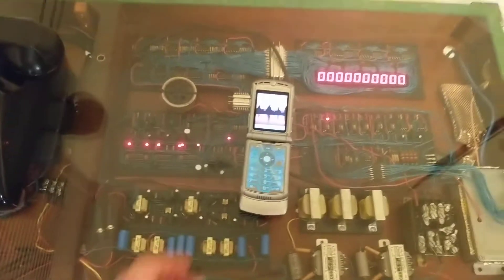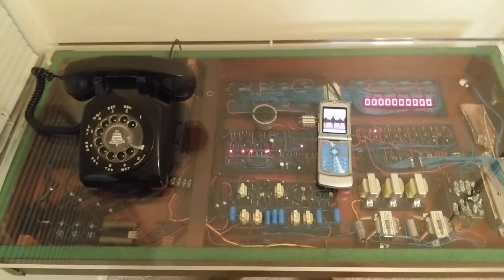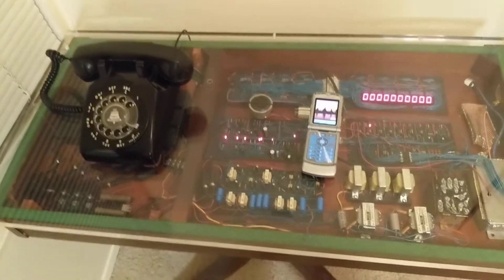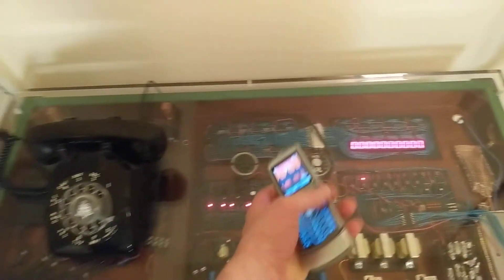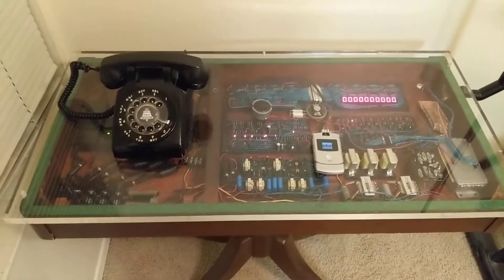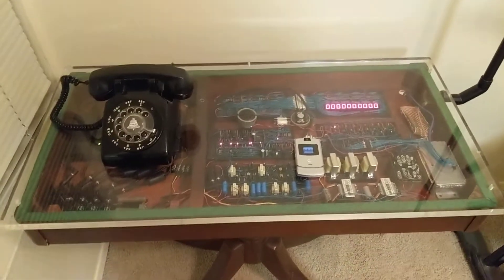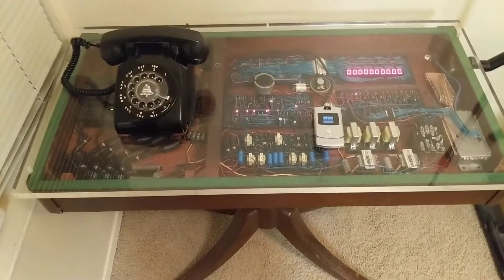So yeah, that's how it works. It's just a phone — it doesn't do texting, data, or anything like that. It's just voice, but that's what I wanted it to be. I've been working on this thing for about a year and a half now, so it's been a lot of work. My last video was several months ago and a lot has changed since then.